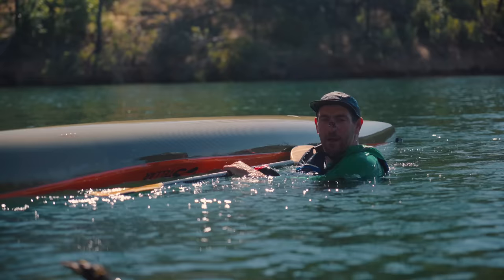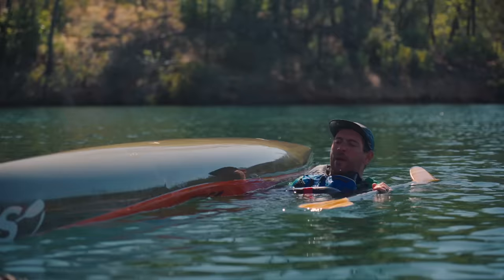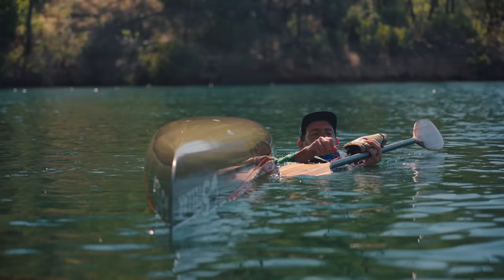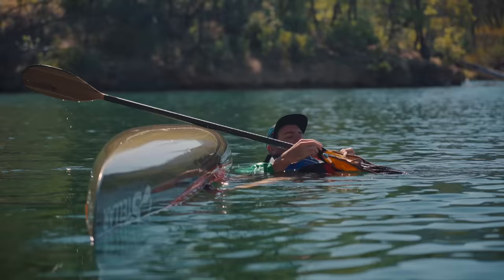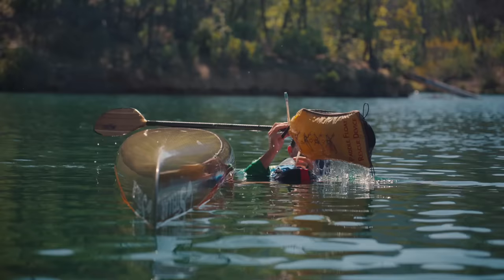After flipping over alone in the water, the most important thing is to never let go of your paddle or your boat. If you need both hands to set up your paddle float, you can leave your kayak upside down — sometimes stick your leg in the cockpit to keep it from moving around. Then get the paddle float ready: blow it up, slide it onto the paddle, and clip it in place.